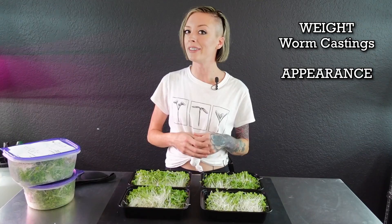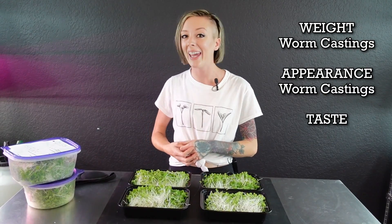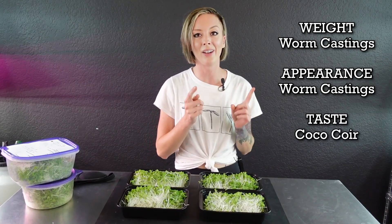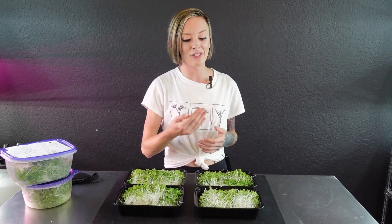To quickly recap: the winner for weight was the worm castings, the winner for appearance was also the worm castings, but the winner for taste was our plain coconut coir trays. Personally I'm going with the coconut coir tray because it gave such great flavor — if it doesn't taste good you're not going to want to eat it at home, and if you're selling this product, poor flavor means customers won't come back.